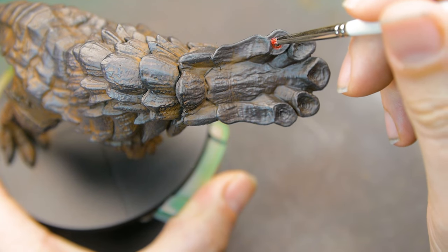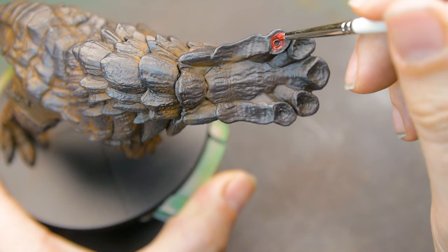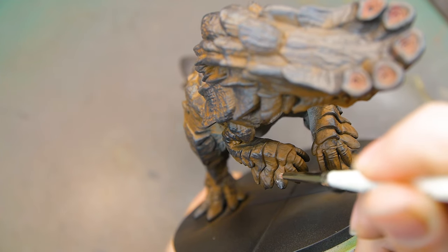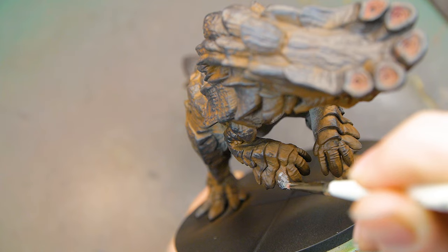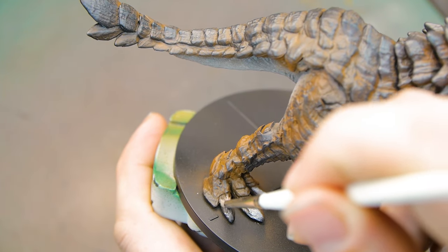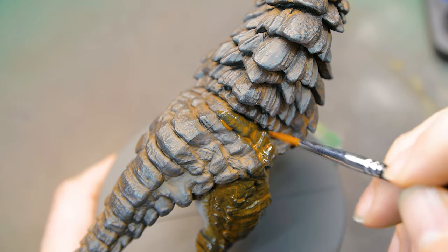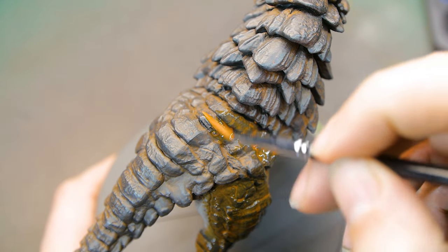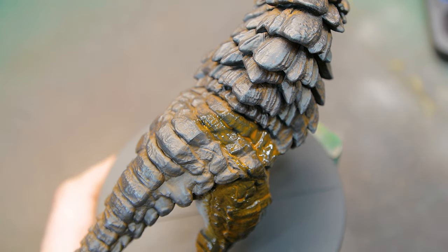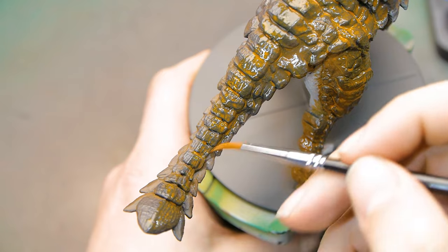I then started to apply all the little details — adding red around his funnels or trumpets, whatever they are. It sounds like a train when he charges at you, so it might be a train horn. Added detail on his claws, his toes. Then I decided to push the orange back up just a little bit, so I went back in with an orange glaze, focusing more on the recessed areas but applying it all over as a thin glaze to give it that bit of pop — more of an orangey brown again rather than just plain brown.